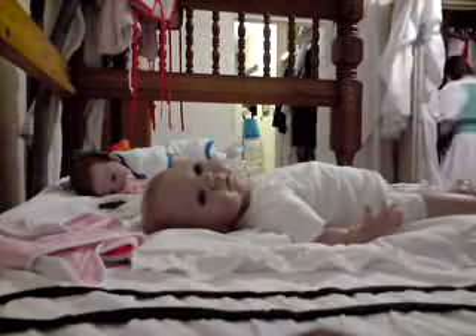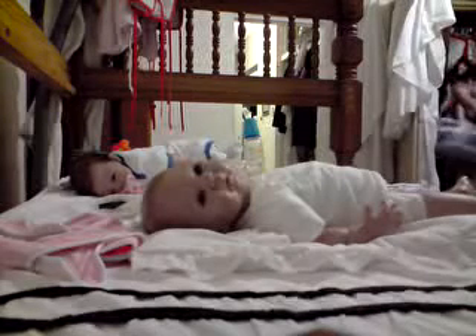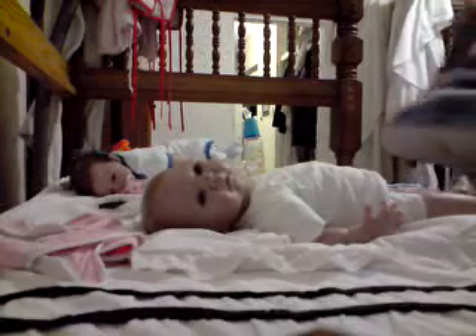I'll just take his nappy off. I'm going to go and get a little basket with my powder and everything. I should have put it ready before I start the video, but I must learn to get organized a little bit. So I'm going to put it ready.